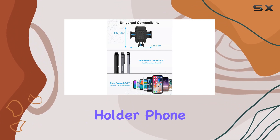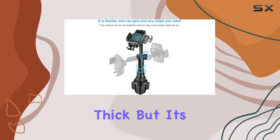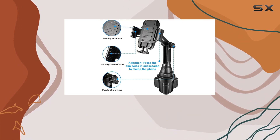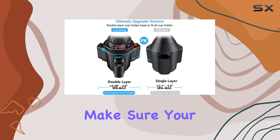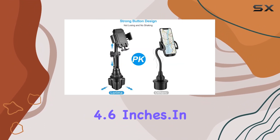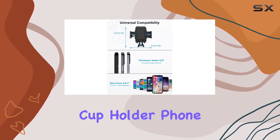It's worth noting that the Lorema cup holder phone mount supports devices up to 0.51 inches thick, but it's not compatible with phone cases featuring batteries or pop sockets. Before purchasing, make sure your car's cup holder has a maximum diameter of 4.6 inches.